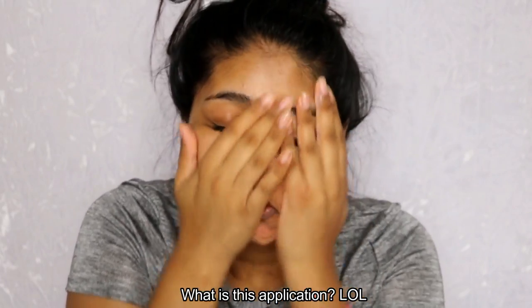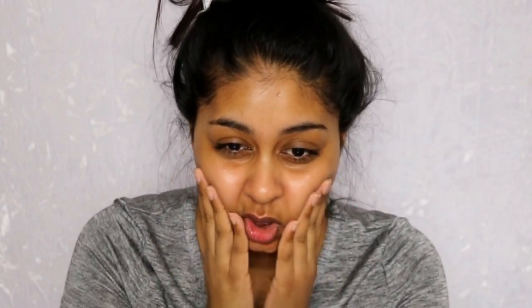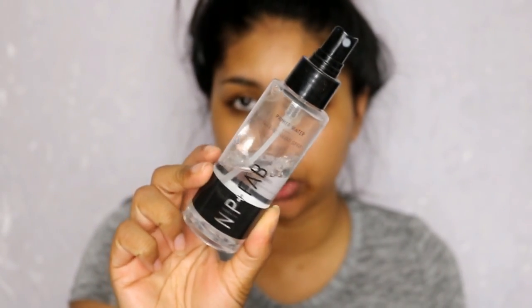Please mind my hair situation, I will fix it at the end. You know when you just have one of those days where you can't deal with your hair. Anyway, the first thing I'm going to do is use my Body Shop Skin Defense. Even if I'm in a rush, I'll always find time to put this on my face. It's lightweight, not sticky, and it does the job. Then I'm going to go in with my Nip and Fab priming water.